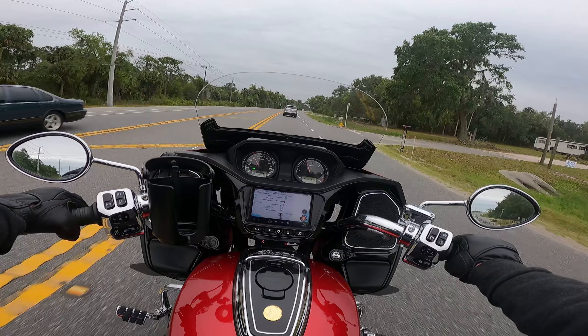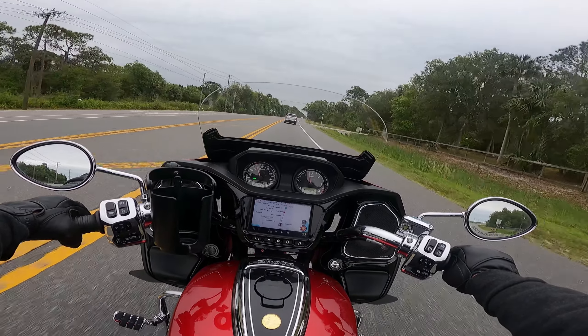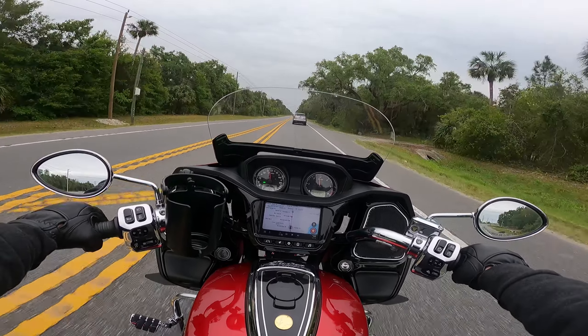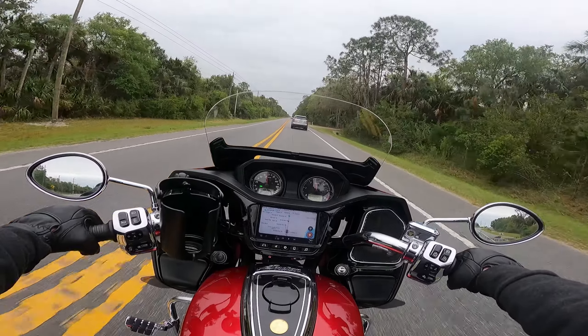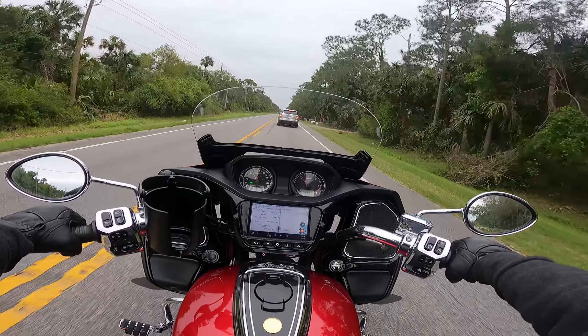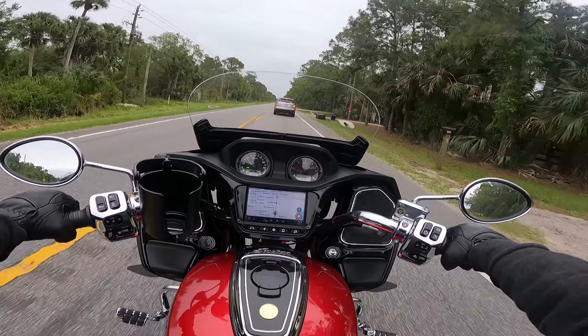What the heck is this guy doing? He doesn't know where he's going.